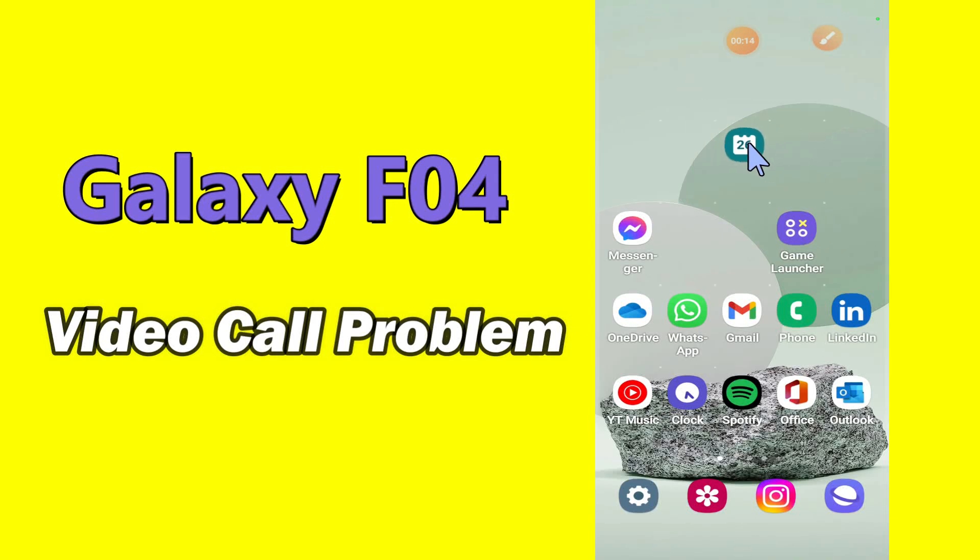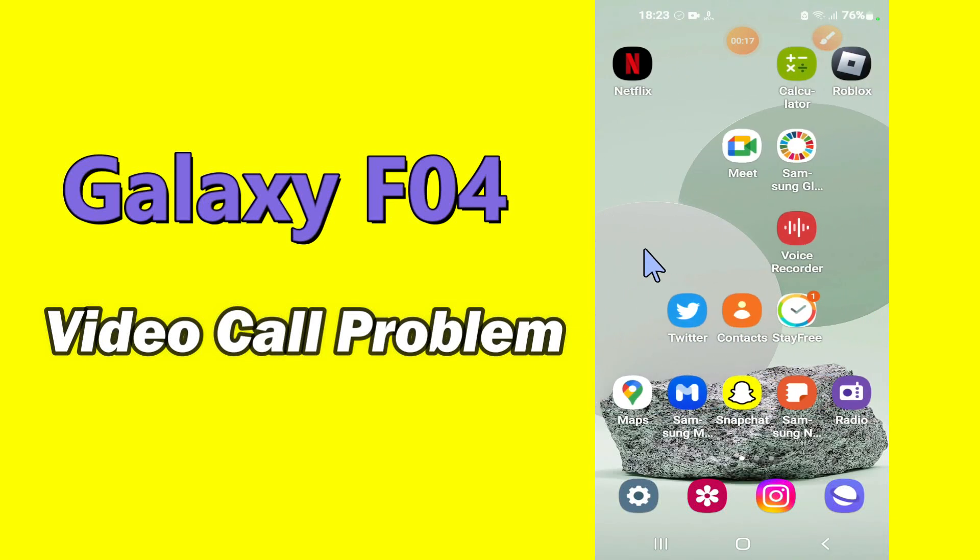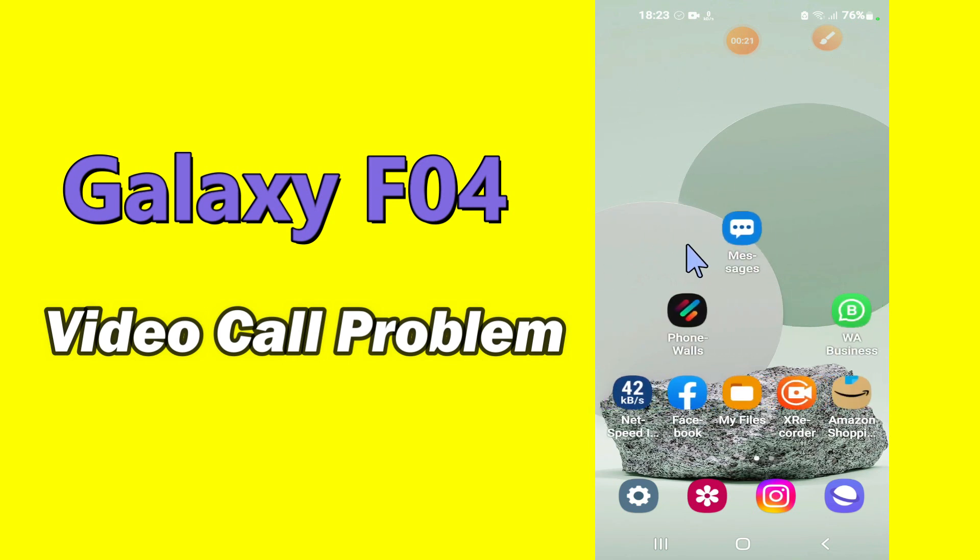Hello everyone, hope you are fine. Welcome to my YouTube channel. In my today's video, I'll be telling you how to fix call problem in Samsung Galaxy F04.